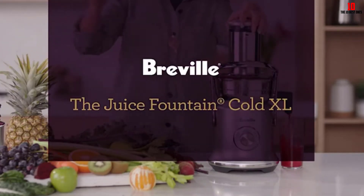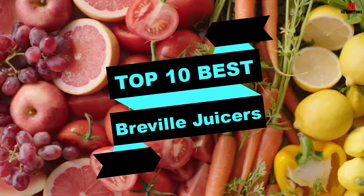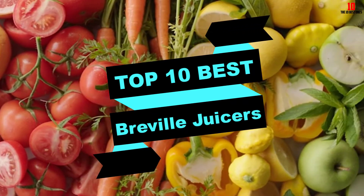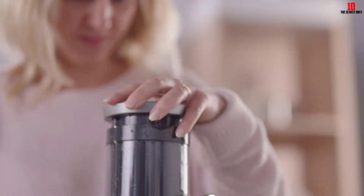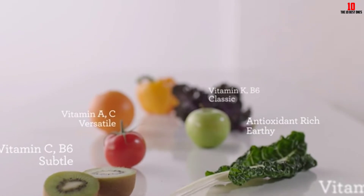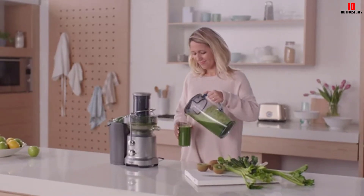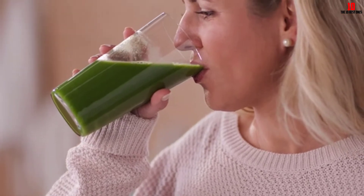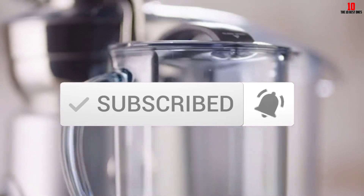Hey guys, in this video we're gonna be checking out the top 10 best Breville juicers that are available on the market for their true quality. I made this list based on my personal opinion and hours of research, and have listed them based on popularity, quality, price, durability, user opinions, and more. If you want to see more information and the updated price, you can check out the description below, and make sure to subscribe for more reviews. Let's get started.